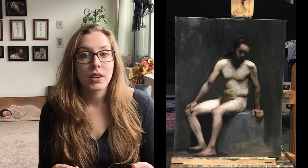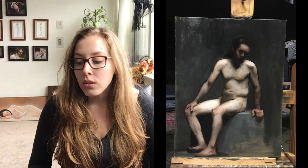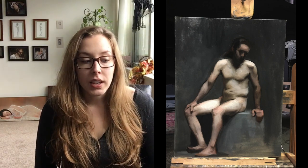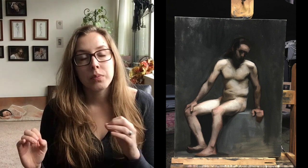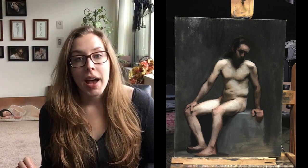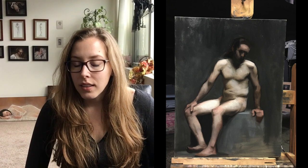That kind of took it away from being naturalistic because we don't have big outlines on us in nature. So Monday I spent a lot of time getting those lines to seamlessly blend more into the background. I also worked a lot on the head.